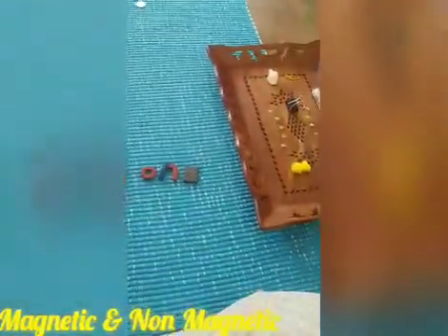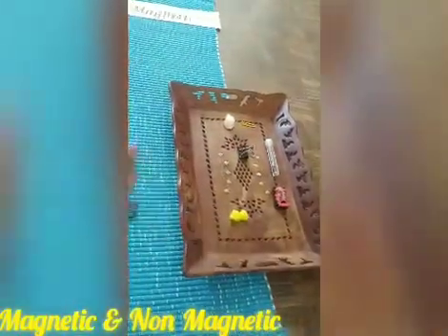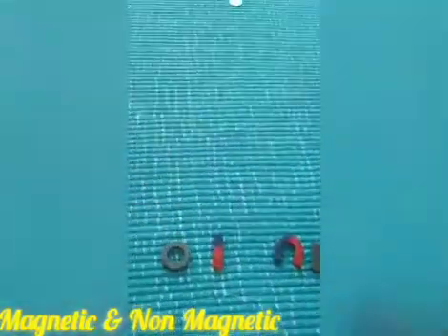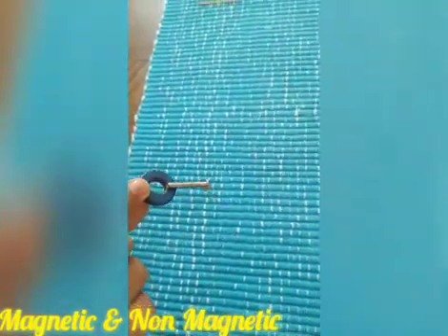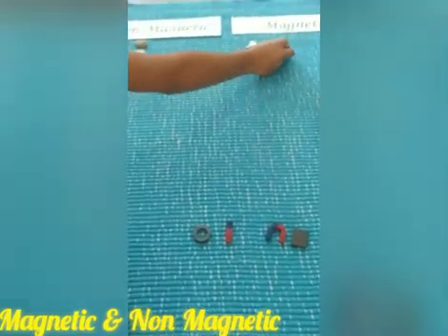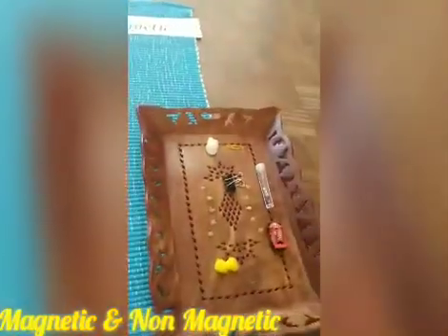Now let's take the nut and see whether it sticks or not. Oh my God, it is sticking to the magnet! So the nut or the nail is magnetic.